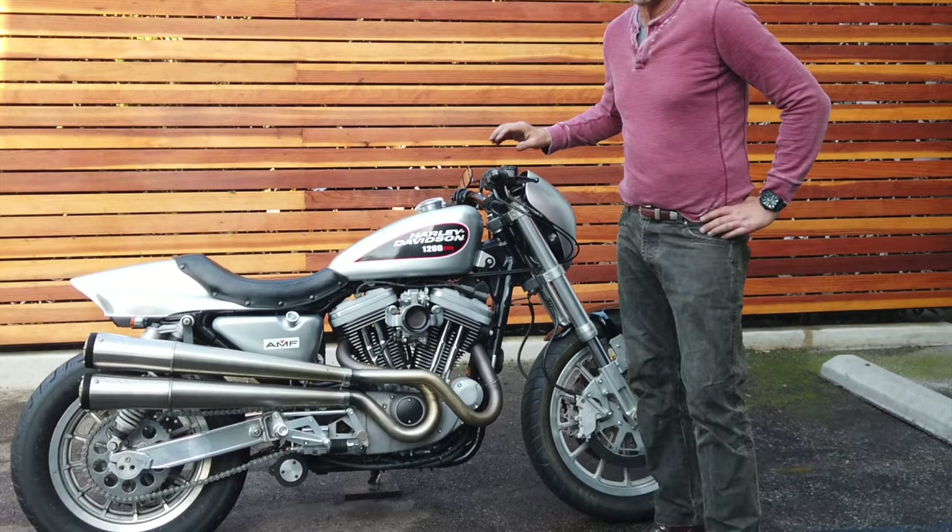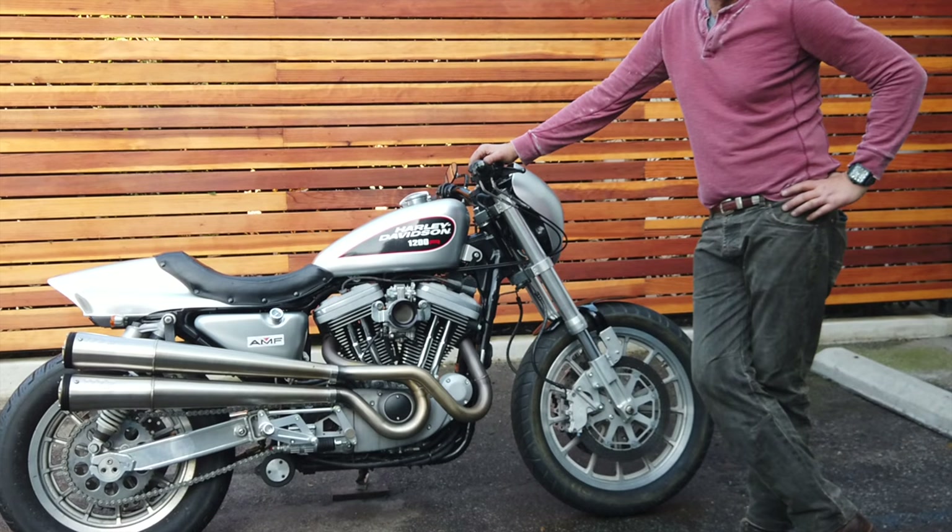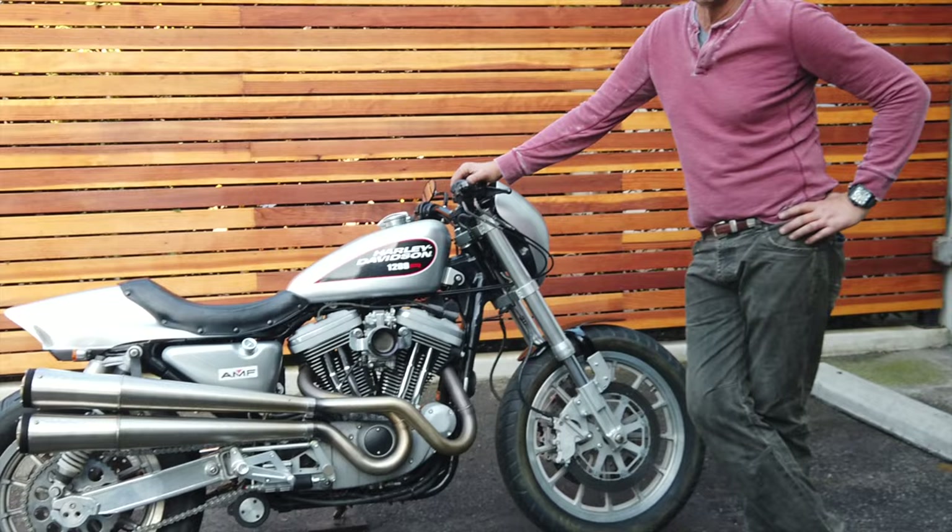What we have here originally is a 1999 Sportster 1200 Sport. Very limited edition bike — they only made it for a few years. It's the only Sportster that had dual-plug heads, so four spark plugs.